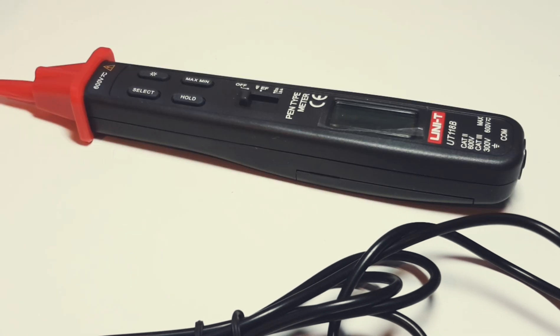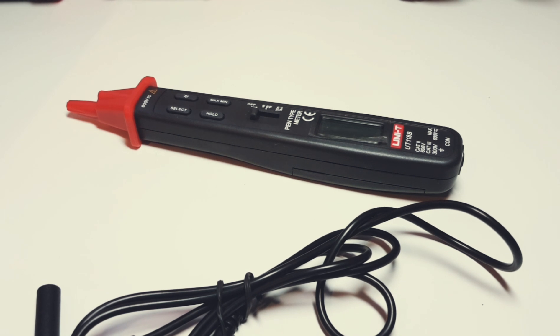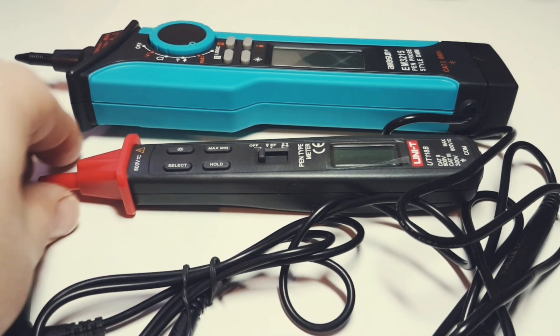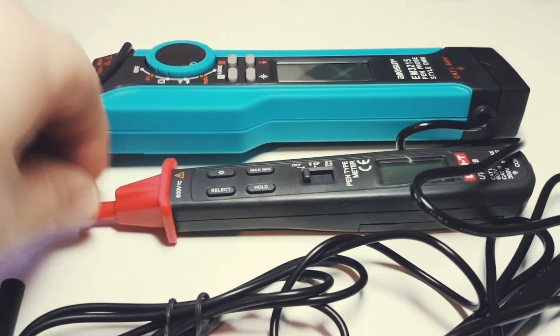With the UT118B, the first thing you'll notice is it is actually a real pen style meter. A lot of these handheld meters are calling themselves pen meters — they're not. Look at that Awesome that I reviewed not so long ago; I'm going to put it right beside this guy. Now you tell me which one would be more comfortable in the hand. Big in this case is definitely not better.